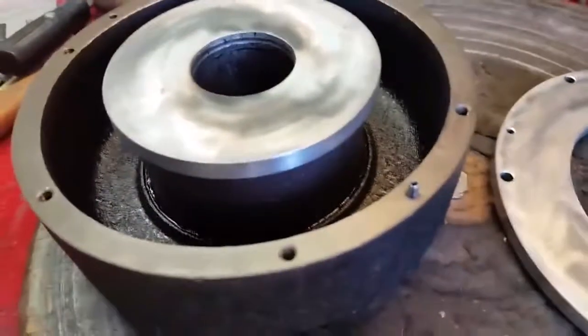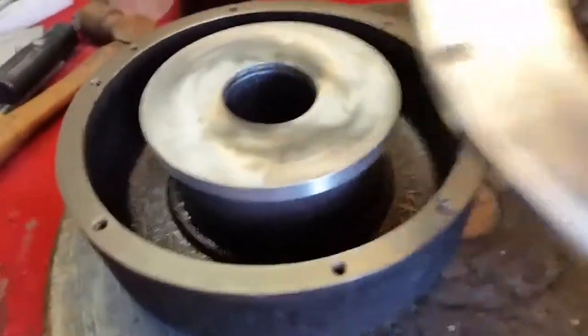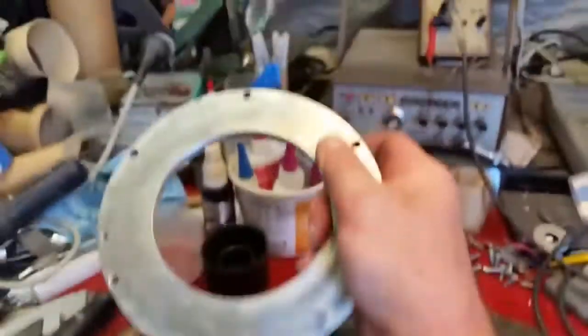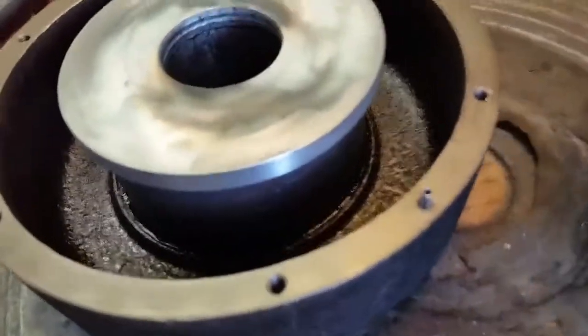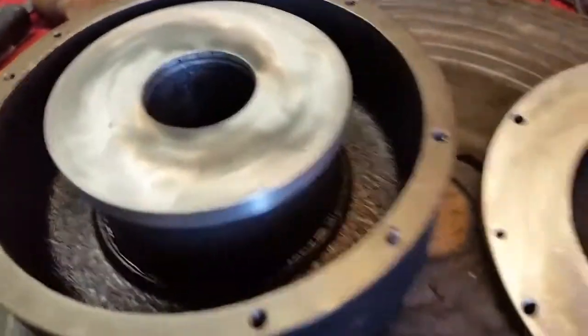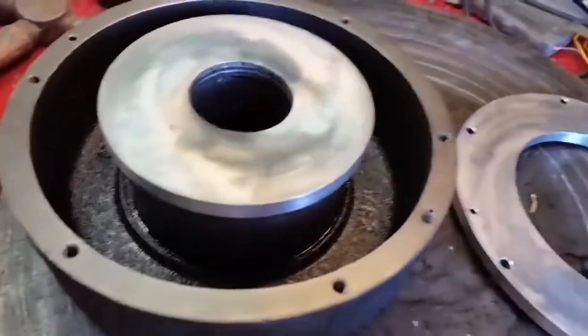Here is one of the K-120s that I started on yesterday. You can see I've taken the top plate off. There's still about 50% of the magnet charge left — when you take the top plate off, about half of the magnetic charge goes away in an Alnico magnetic circuit. Why that is, I really don't know, it's just the way it is.